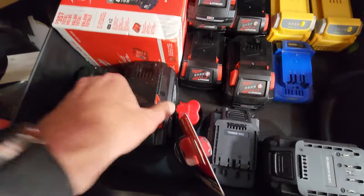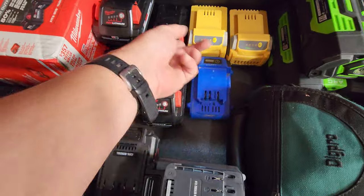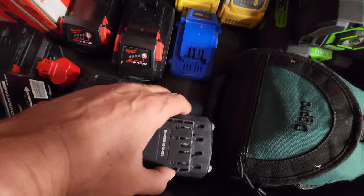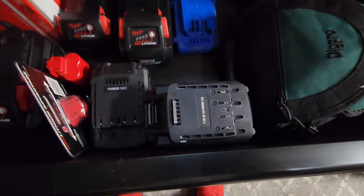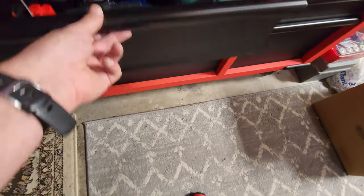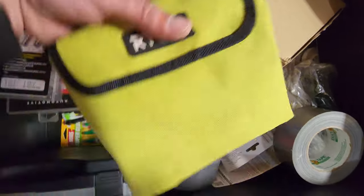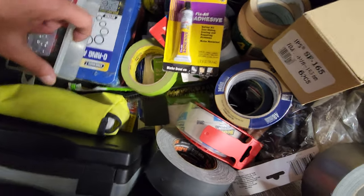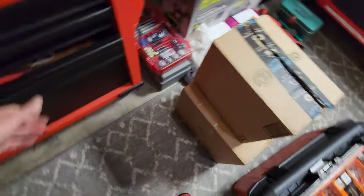Some extra batteries — my big 12.0s, some 8s, some 3.0s, fives, sixes — backups. Got some for my lawnmower, I got a good deal on Hyper Tough. Got an Ego battery, a camera, and just where I keep my tapes. Got a little ride for my kids, a weak screwdriver that barely works, some cotter pins and O-rings, a MAC oil filter. I think that's about everything.